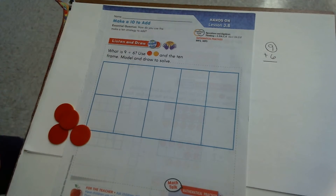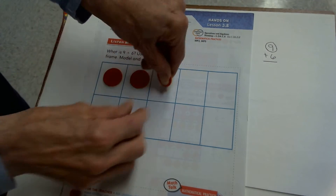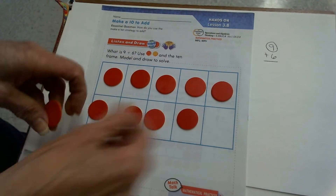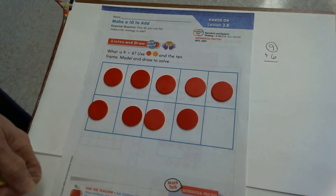Nine is larger, so I'm going to put nine counters in my 10 frame: one, two, three, four, five, six, seven, eight, nine. I put the nine in my 10 frame because nine is the larger counter.